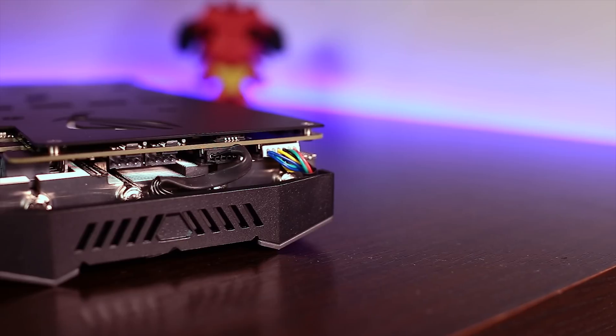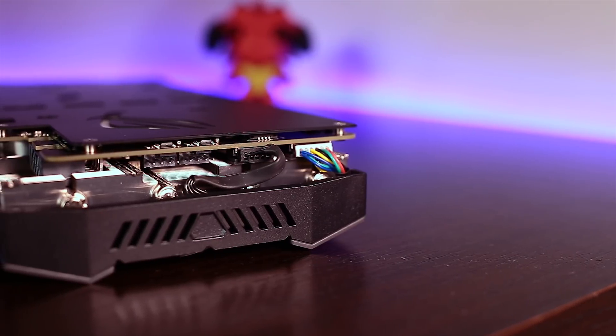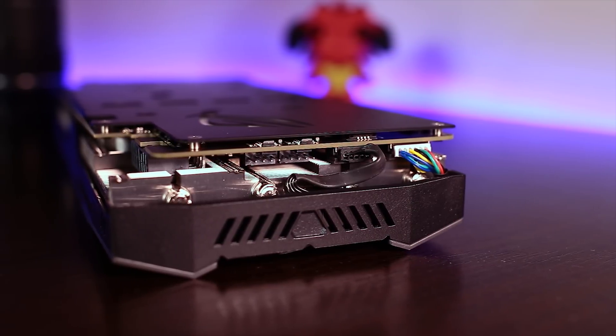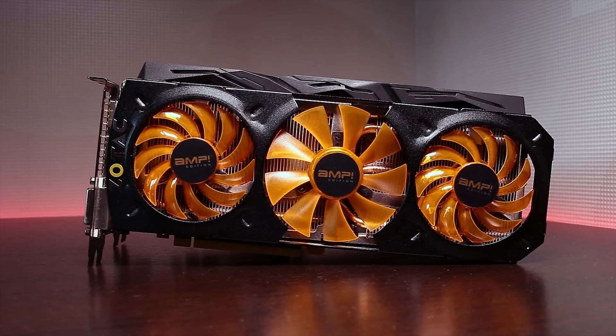A nifty addition is two 4-pin connectors on the graphics card, which allow you to add and control extra case fans based on card temperatures. However, considering how chill this beast runs even when overclocked, you're probably never going to use them.